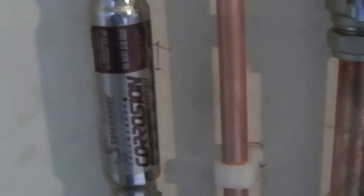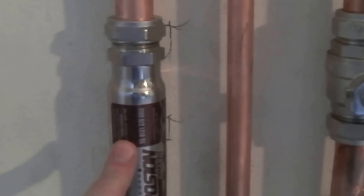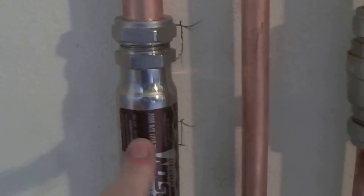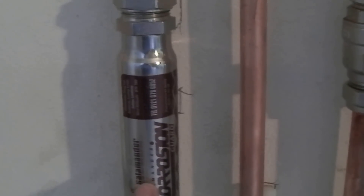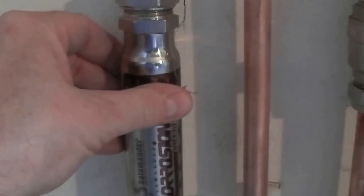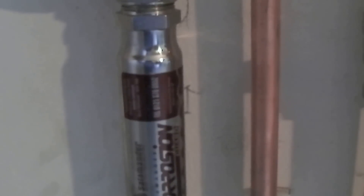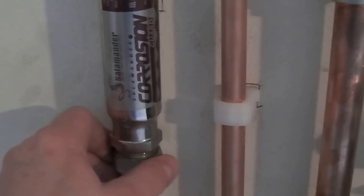Looking down, on the hot feed to the rads we have a Salamander corrosion guard. This particular one is removing the oxygen from the water — it's got a zinc anode. It looks like it's just a screw that's been screwed through the body, left in the water flow, and it converts the oxygen in the water — I'm guessing to zinc oxide if it's got a zinc anode; I'd have to look that up — but it's certainly taking the oxygen out of the system.